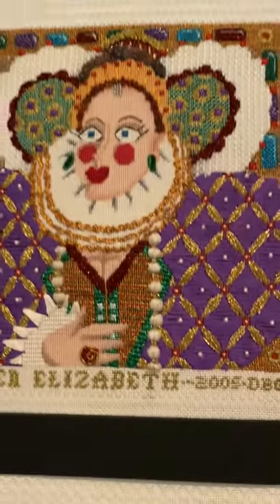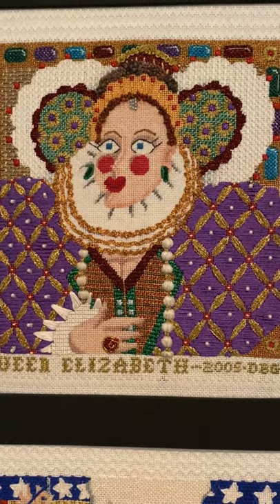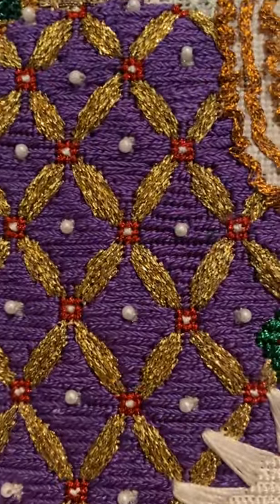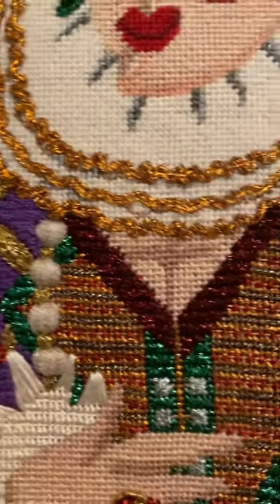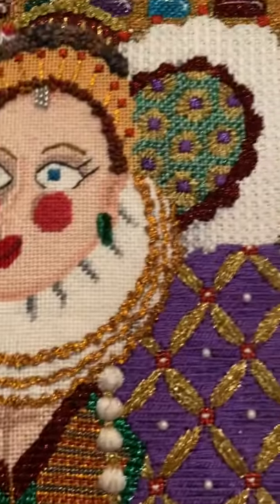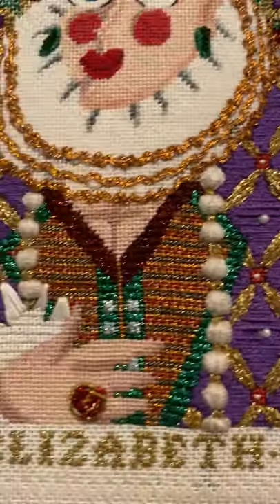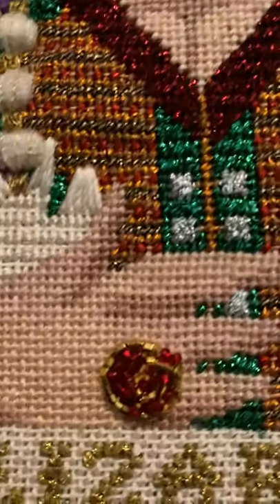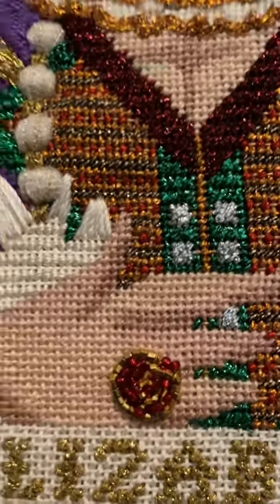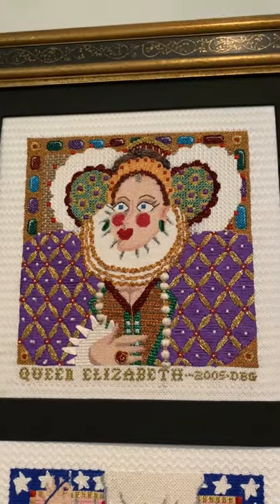Next we have Queen Elizabeth the First. I'm going to zoom in here so you can see the little beads I put in between those triangles. There's a lot of detail on this one, and a ring made of rows of beads. Queen Elizabeth the First — another wild woman in history.